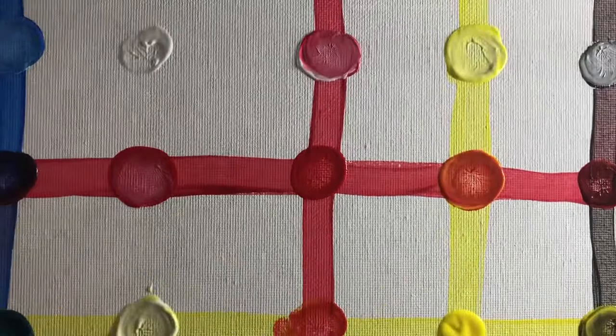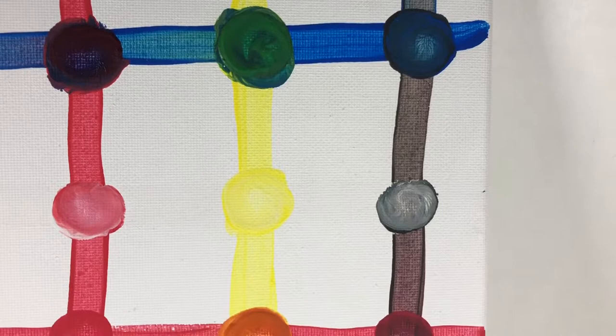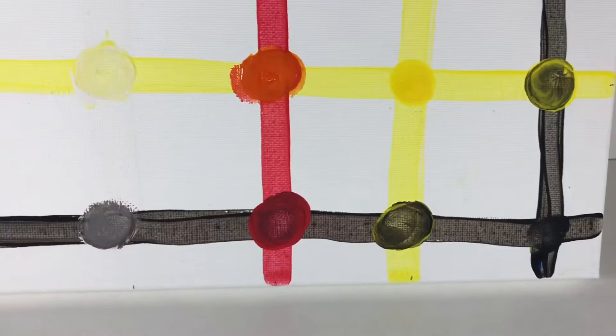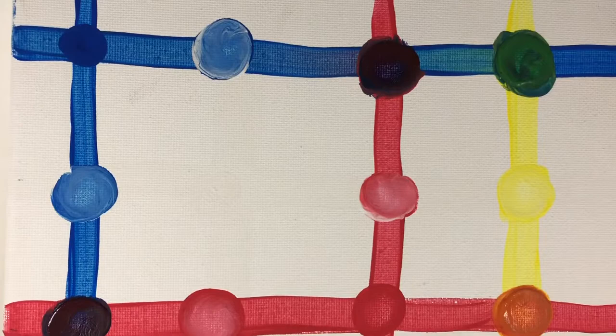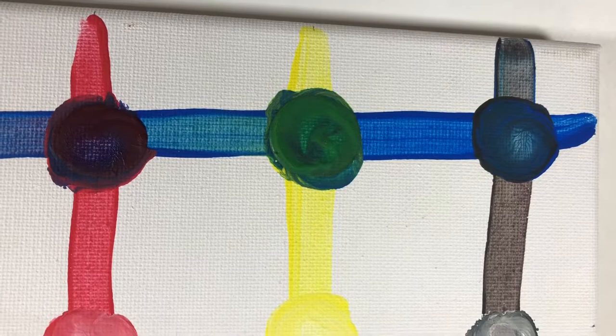Let's take a look at our color grid. It looks like black makes everything darker, white makes everything lighter. Blue and yellow makes green. Blue and red makes purple. Red and yellow makes orange.